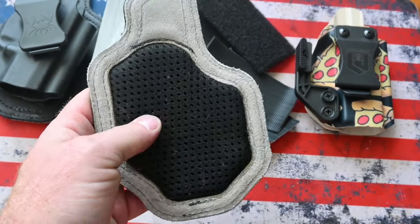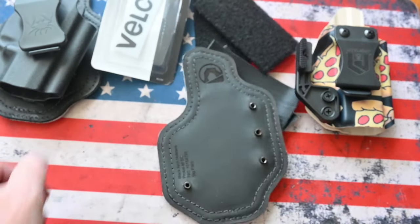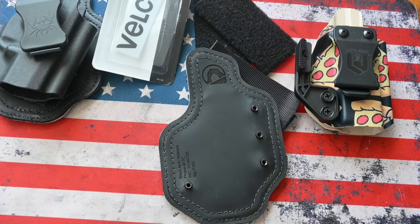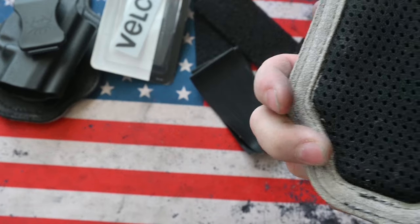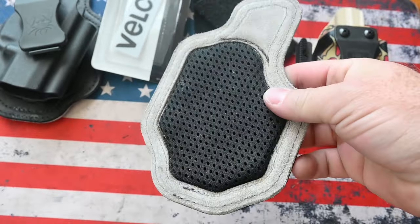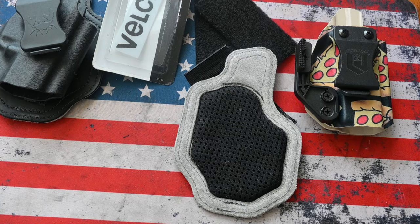These pads are about the best ones that I have personally seen. They're great for the summertime — they keep the sweat off your firearm and your holster — and they're easily cleaned as well. You can just rinse them out with warm or hot water.